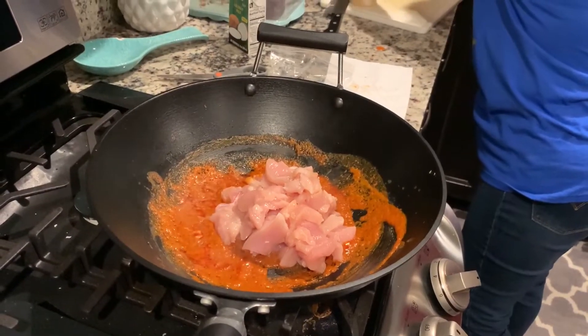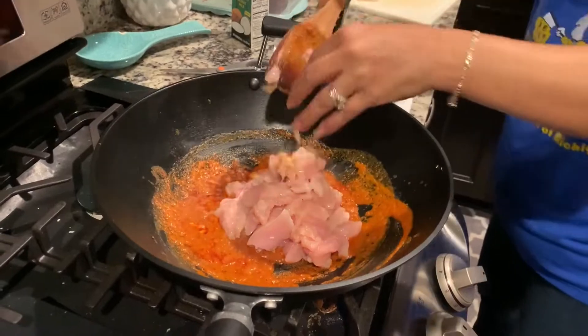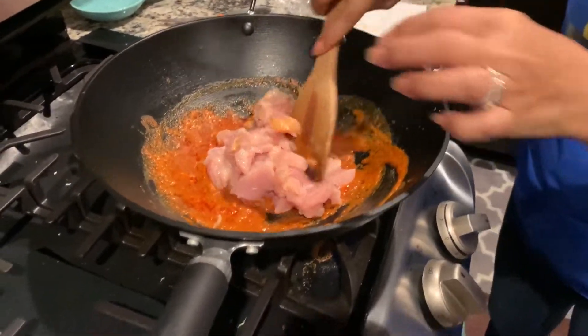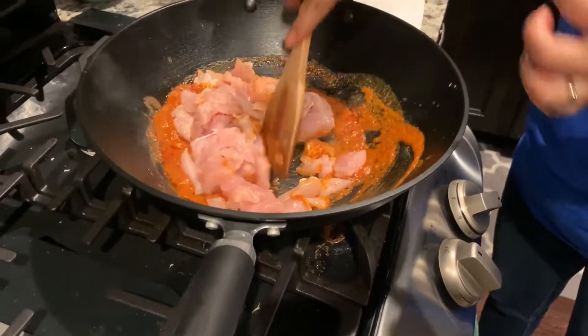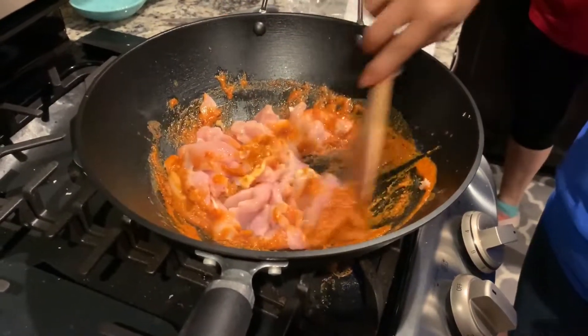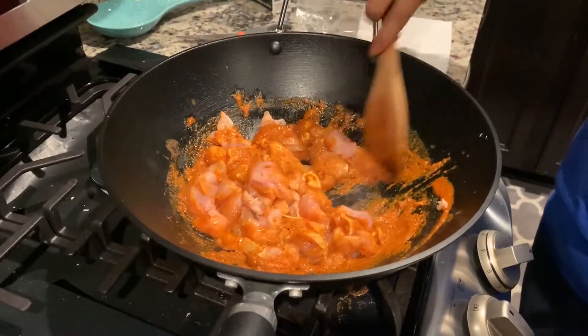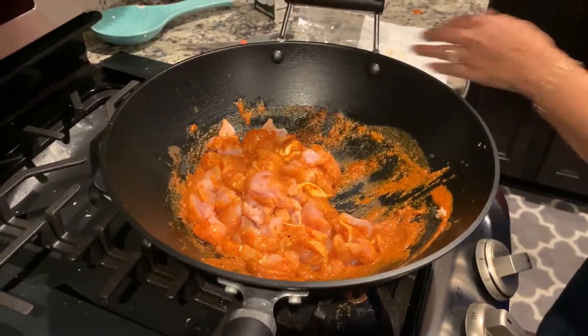That's two full chicken breasts that she's going to go ahead and add to this. You can see the oils coming to the top — this needs to cook a little bit, cook down.